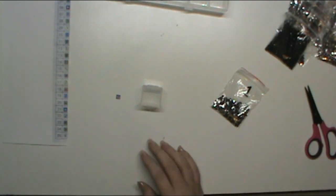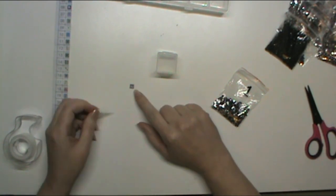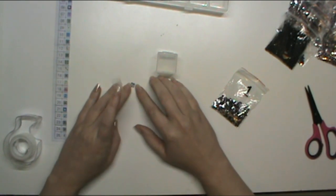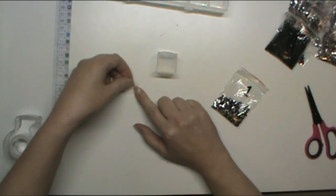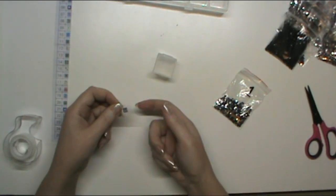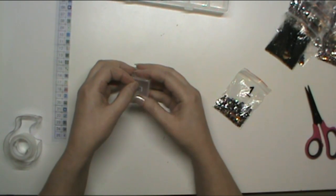I've cut the little square out and I make sure to refer to my other copy to make sure I haven't turned it the wrong way. I hold it down with my finger to get the piece of tape on it, because when you get close to it the static likes to suck the little piece of paper up and it gets all cattywampus.